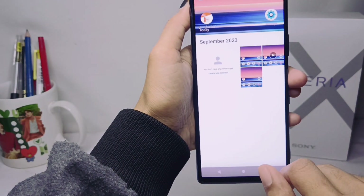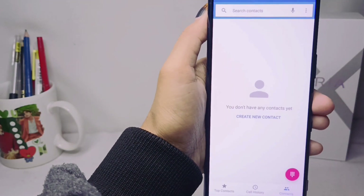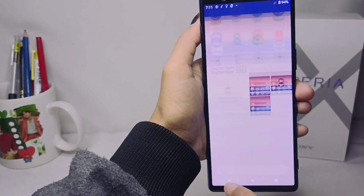You can see the result in the gallery. That's the tutorial on how to take a screenshot without a button on a Sony Xperia device. If you were helped by this video, don't forget to subscribe for more information from this channel. Thank you.